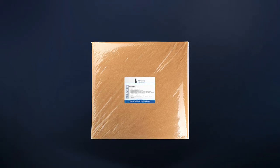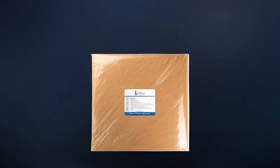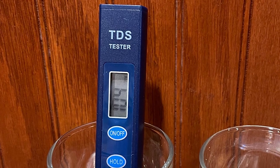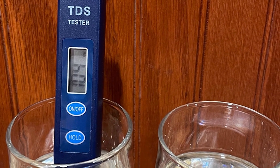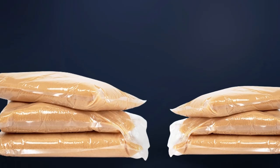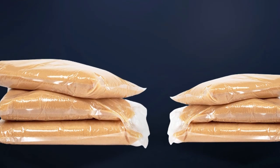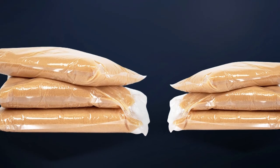Moreover, this resin has an 8,000 grain capacity, making it very ideal for residential homes where the demand for soft water is reasonable and attainable. You are also not limited to your home's water softener, because this is also compatible with portable systems like those in RVs. Wherever you are, you can stop worrying about hard water and its adverse effects on you, your water fixtures, and your plumbing and pipes.